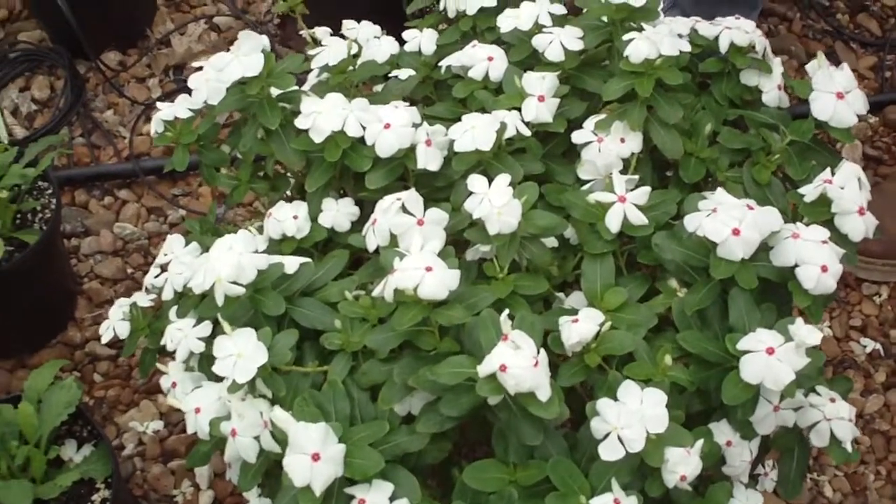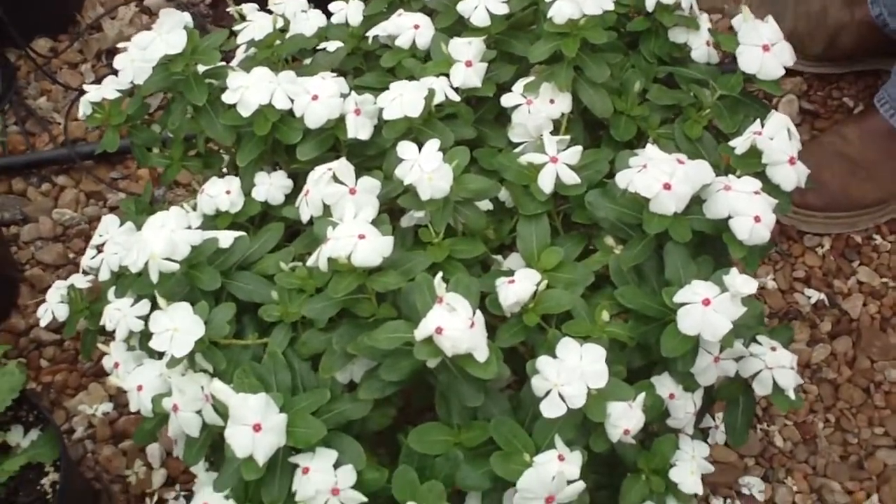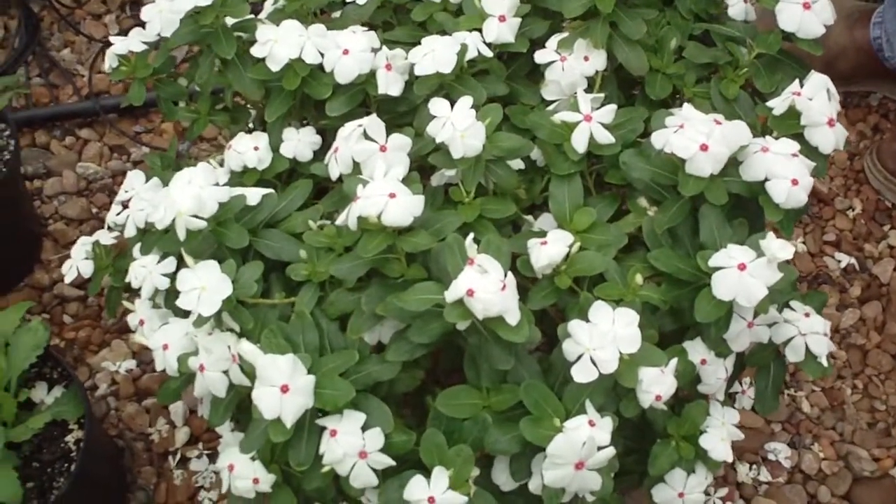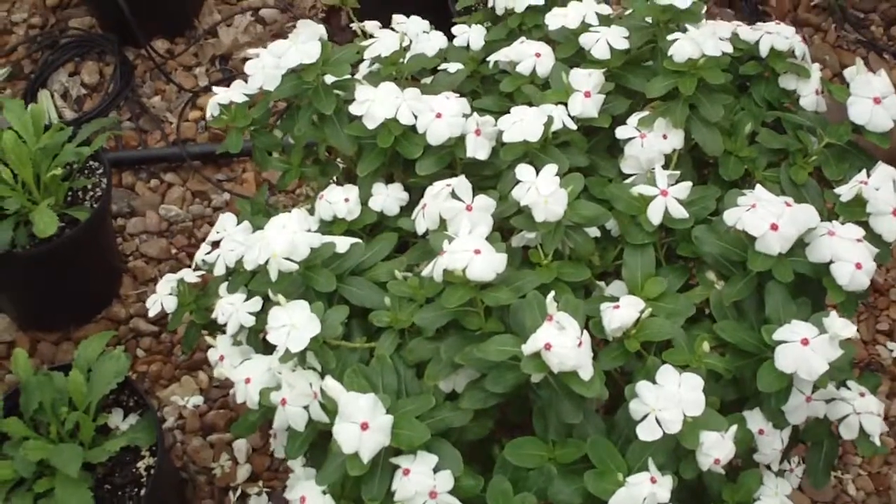Will it just keep producing new flowers? Yeah, it'll keep sending out flowers — not nearly this profusely most of the time — but typically there'll be a flower on it all the way from spring to frost.